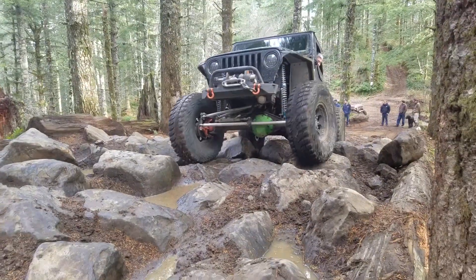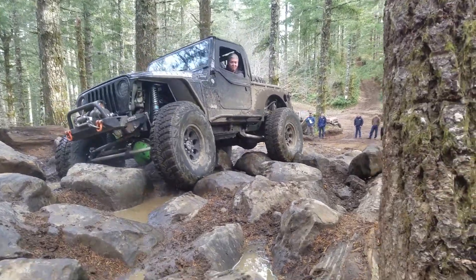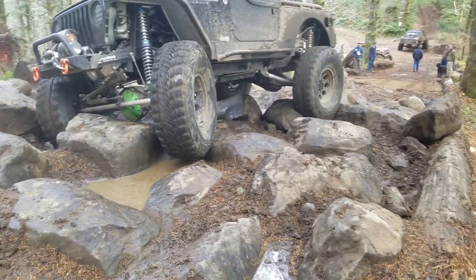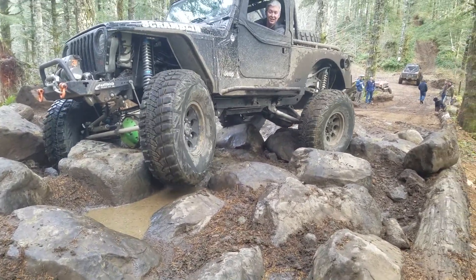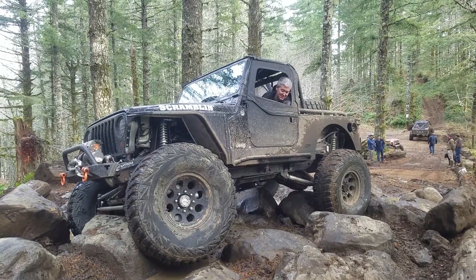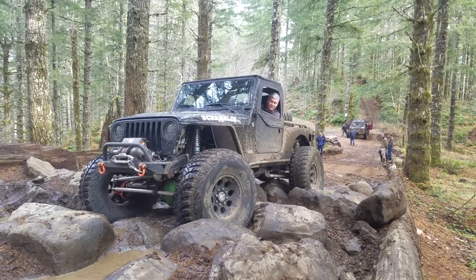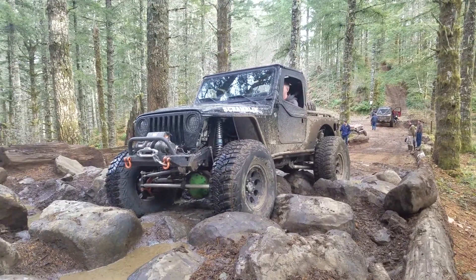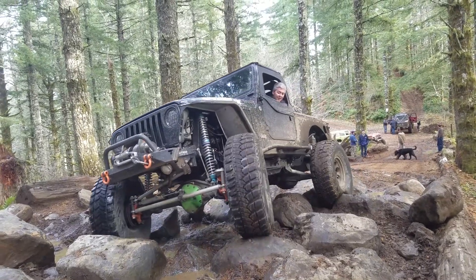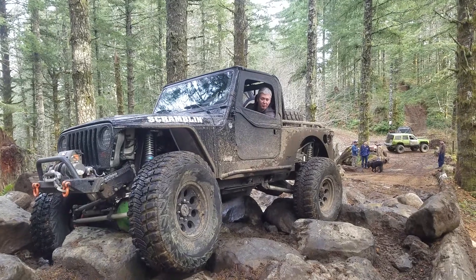Here comes a bull. Driver. Go back. You're good. Now come full driver. Look at that rock move. There you go. Stay up. Stop. Stop. Go back. You got it. You got to come about two feet this way.